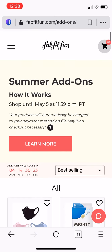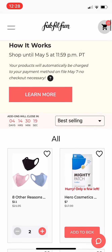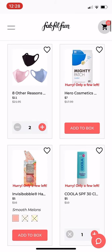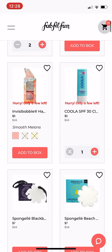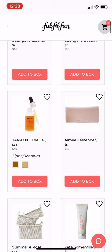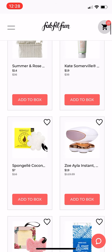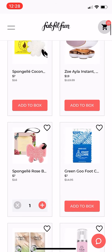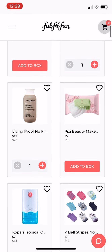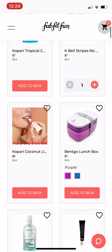But today I am going to be showing you the summer add-ons for FabFitFun, and I am just going to scroll through everything. There is a ton of add-ons, so while I am talking, I will just scroll through things and show you everything in the add-on sale. Hopefully this helps some of you out. I know a lot of people who are seasonal love to see the add-ons that are available as soon as they open up for the annual members.